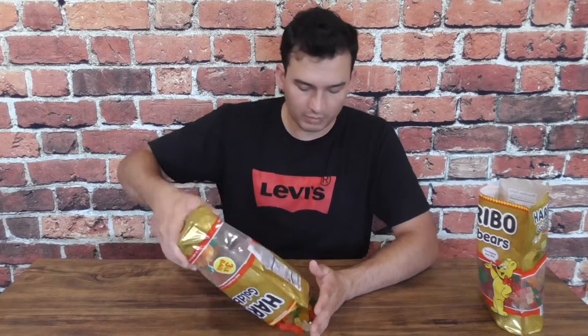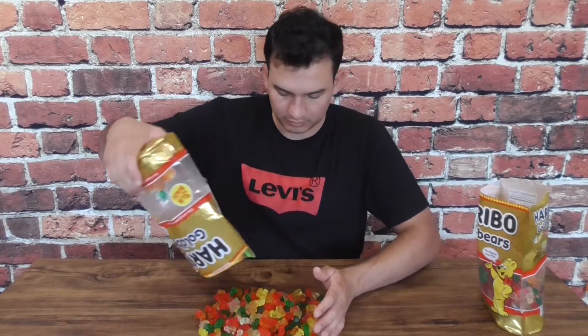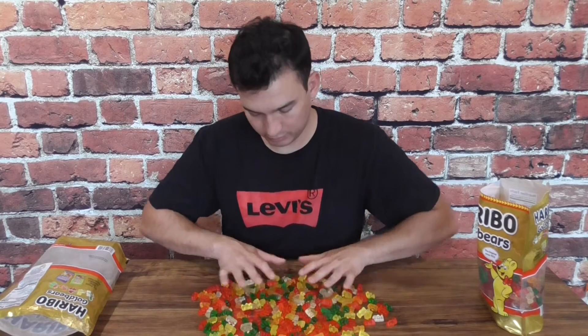Whenever we have an uneven number of pixels, we're just going to slice the gummy bear right down the middle. I'll start with just one bag for now and begin separating them by color type — red being important, then green, followed by clear, and lastly yellow.